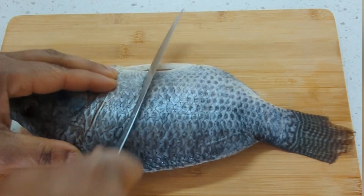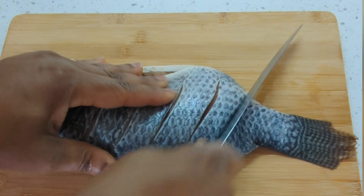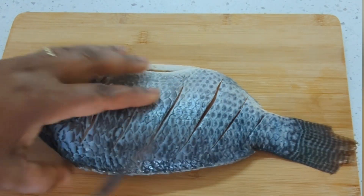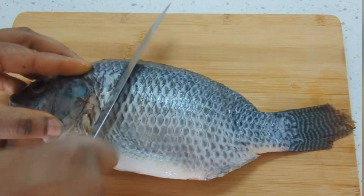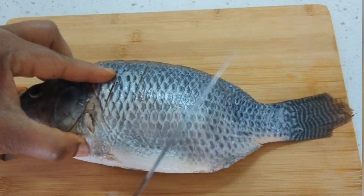I start to score my fish. When scoring, I'm not cutting all the way through the fish — I'm just cutting the surface. I'm done with one side and then I turn it and start to score on the other side.